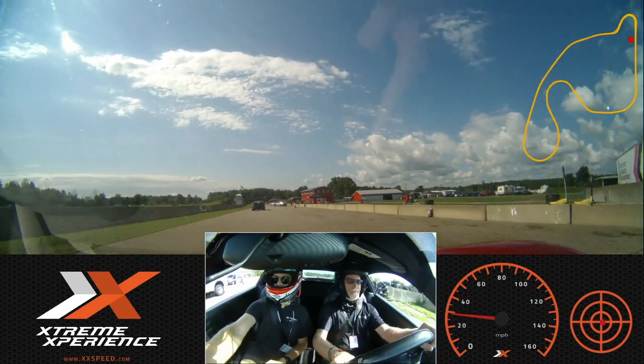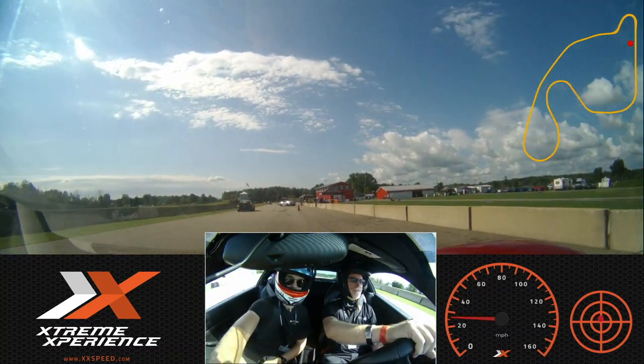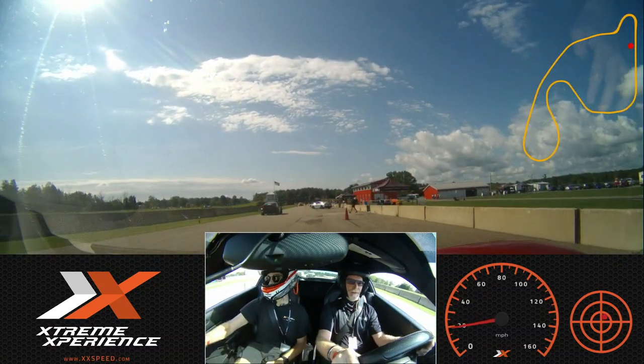We're going to go over here and stop on the left side of this red cone, and she's going to get a quick picture.